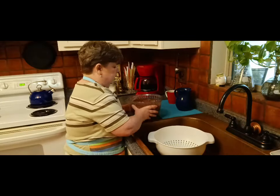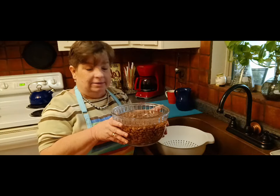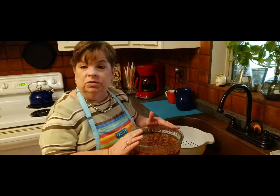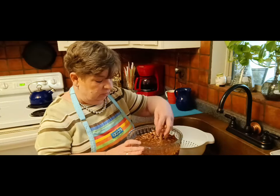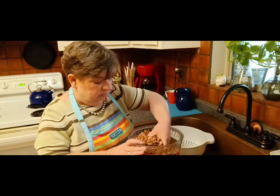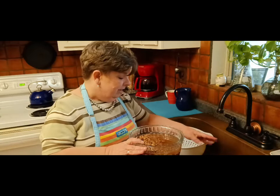I have two pounds of pinto beans here. They are dry beans. Got them over at my Dollar Tree — two pounds. I washed them, I rinsed them, I sorted them. What do I mean by sorting? I just kind of went through them before they went in the water. Looked for any rocks because you don't want a dental emergency.